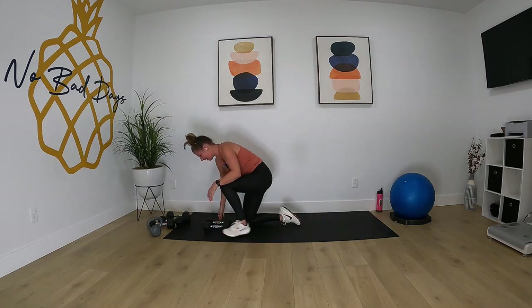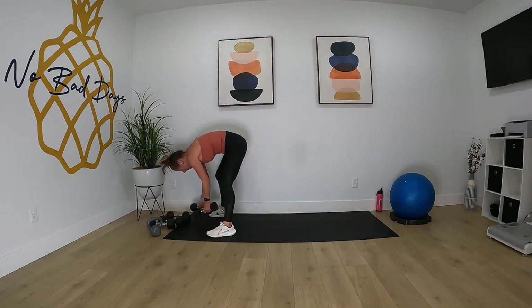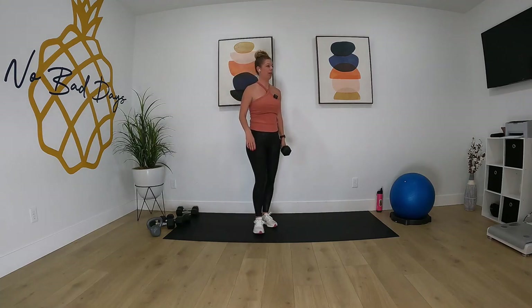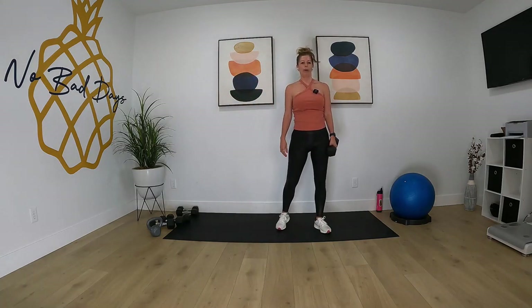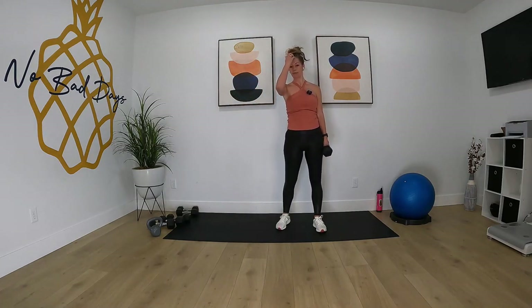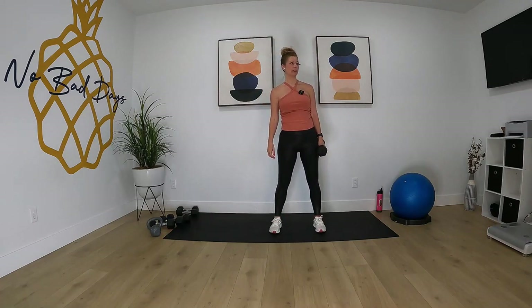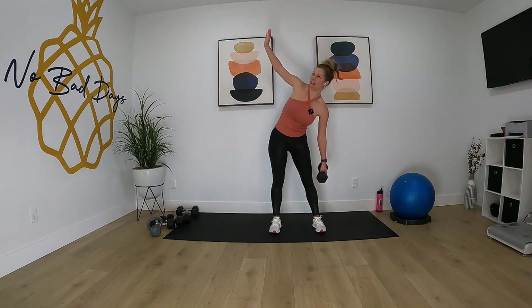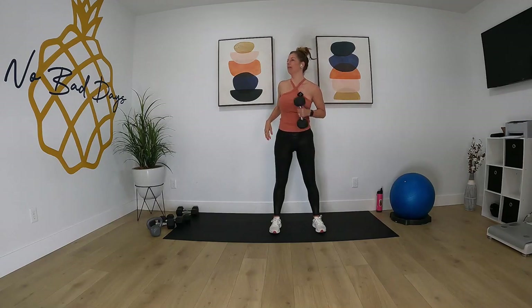And time. We're going to do our windmill on the left side. Raise that right arm up to the ceiling, bringing that left hand to the left foot, and rotate across.